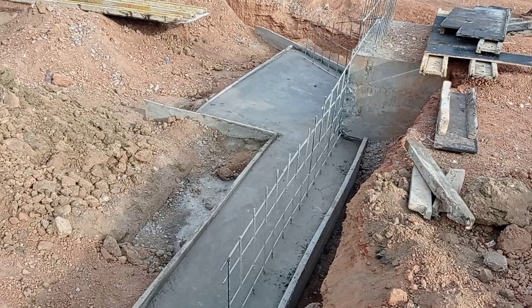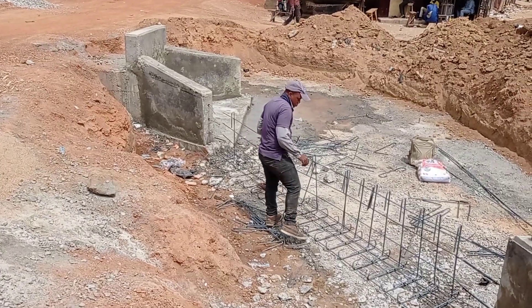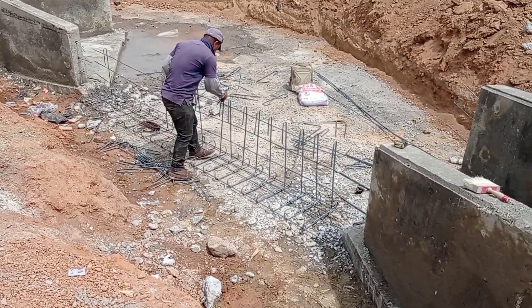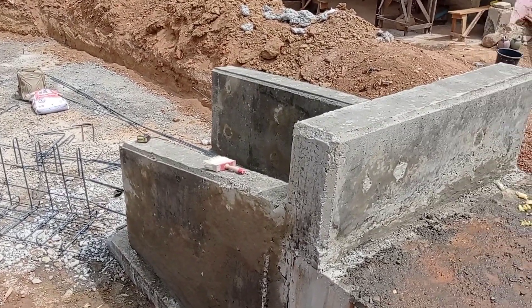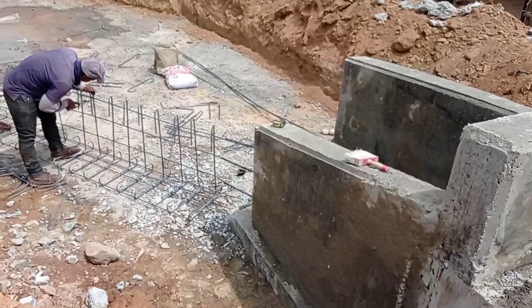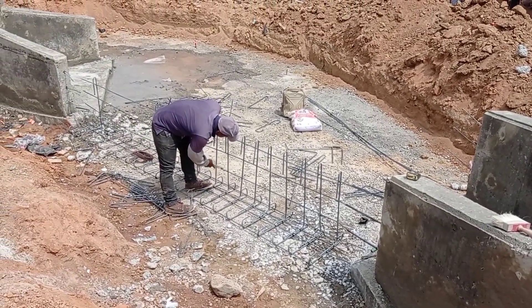You can see that we have poured concrete into the base of our retaining wall and apron. Here you can see that we are going to have the outlet of our culvert. The iron bender is working and he is placing the reinforcement bars for the retaining wall.